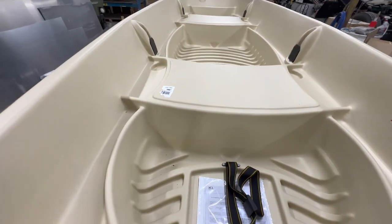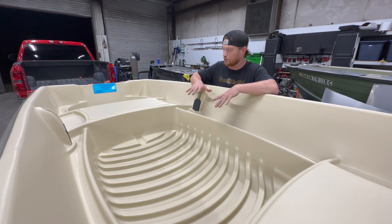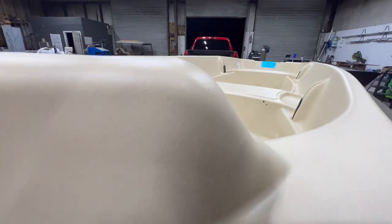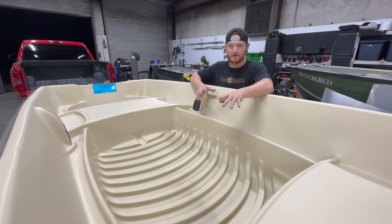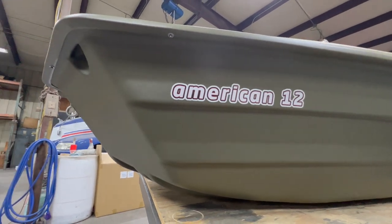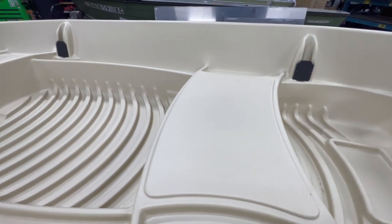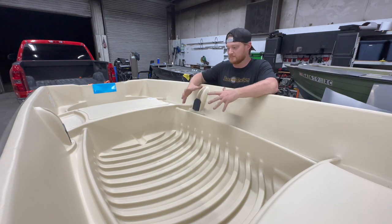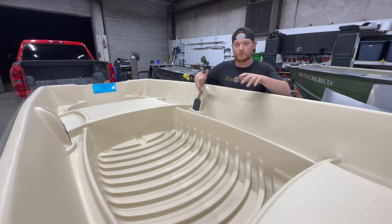Your starting price might be a little different than mine at $749. This is going to be called the Sun Dolphin series, and in this first video we're going to go over the specs of the boat, walk around it, look at everything, dive into the details, and possibly spitball a few ideas. I'm going to need a lot of help from you guys in the comments — please comment some things you'd like to see us do. This is one of the boats I get asked about almost every day, and we've never had a kit available specifically for it, so I want your input as much as possible.